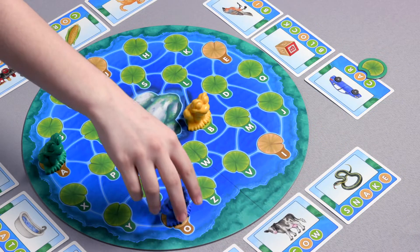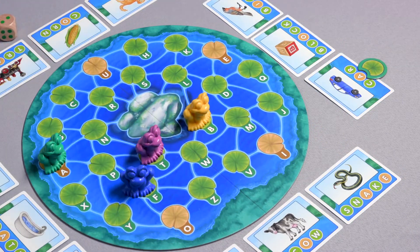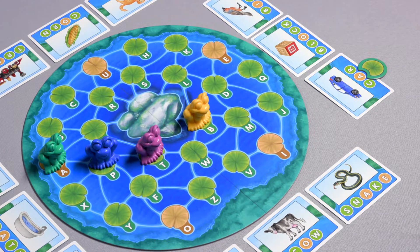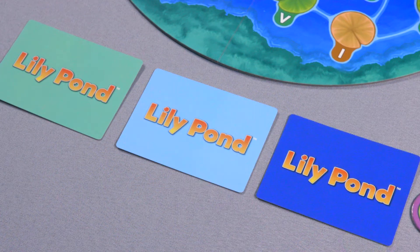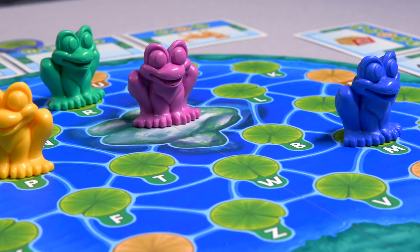Players take turns hopping their frog around the pond on the game board, so that they land on or jump through the lily pad letters they need for their words. The first player to hop on or through their letters in the correct order and then hop back to the center rocks wins the game.